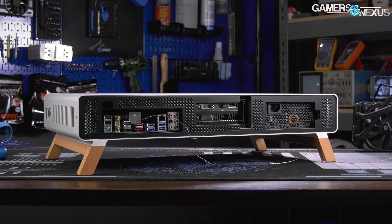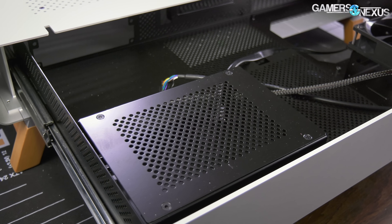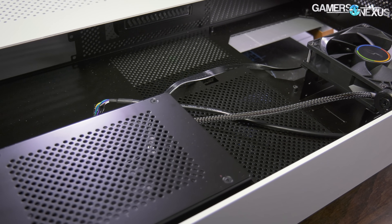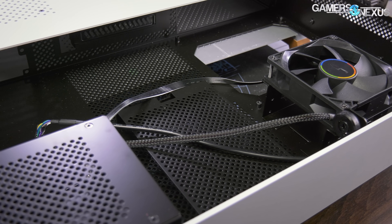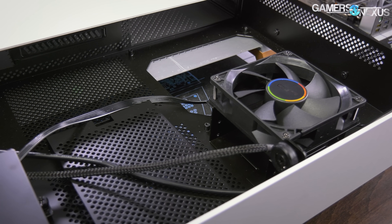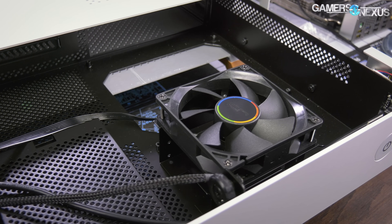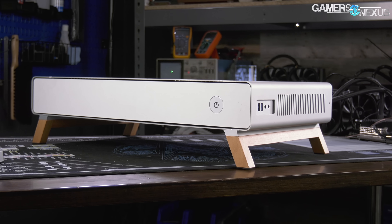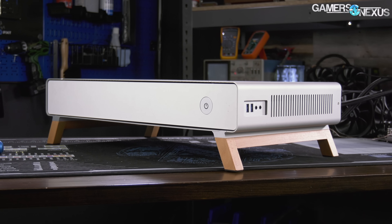We threaded the cable through the SSD cage instead, which limited us to a single SSD. The single 90mm fan included with the case is mounted on top of the SSD cage — SSDs don't need direct cooling like that. There's more support needed at the GPU or CPU. The airflow off the SSD isn't directed at the motherboard either, and would be blocked by RAM if it were. The fan placement seems to be more about where a fan can physically fit rather than where it would help. We have a lot more thoughts on this case — check the written review linked in the description for more.